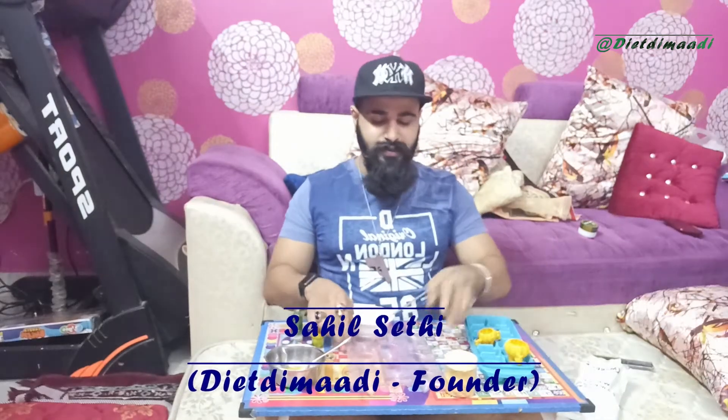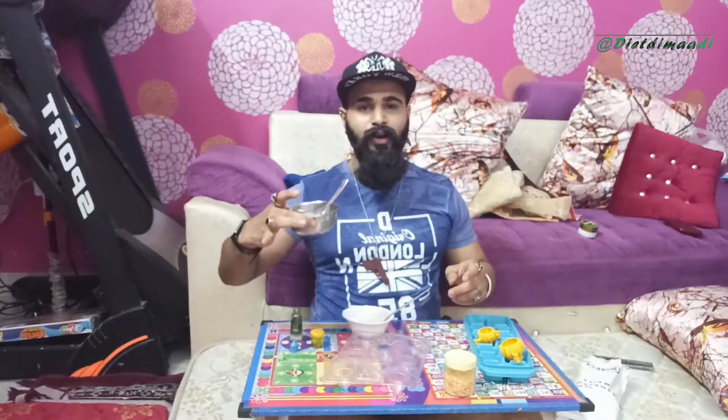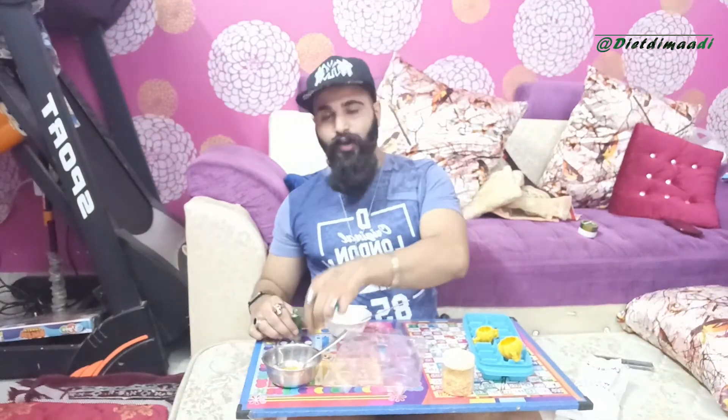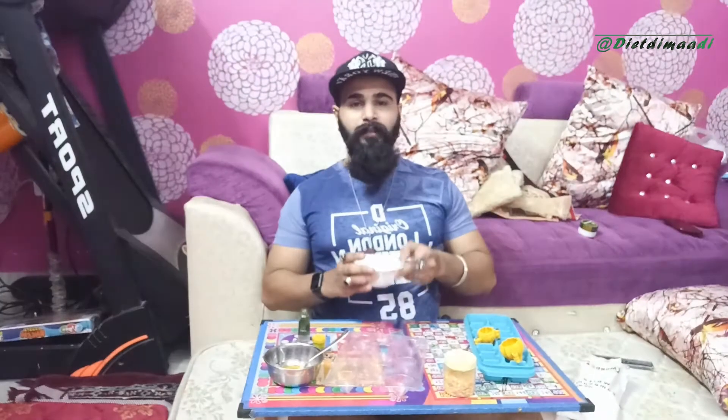I will use Modak molds from outside — they can be plastic or silicone molds. I have taken 10 days of mango essence. I have made yellow color. Mango chocolate will be made. I have made white chocolate as well — you can take it from the market.